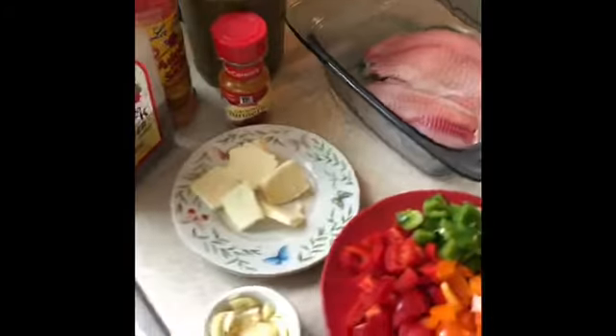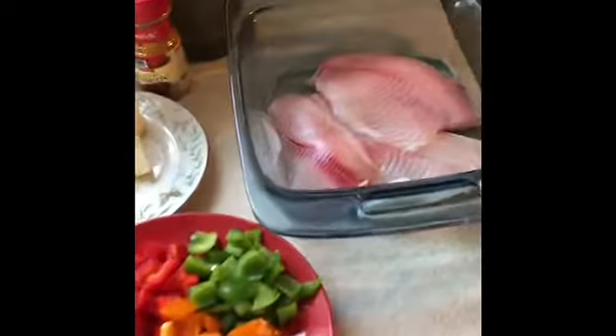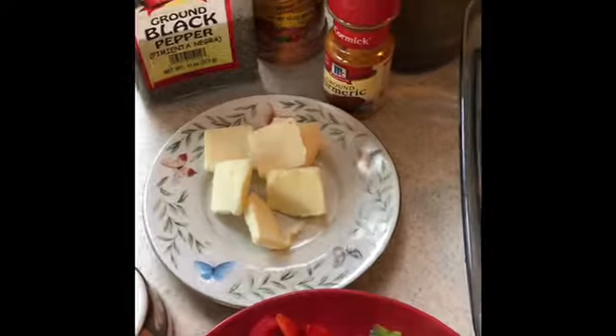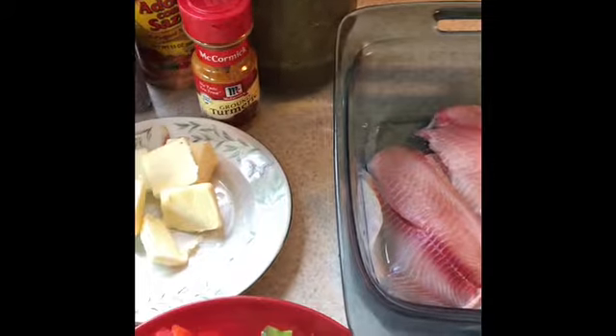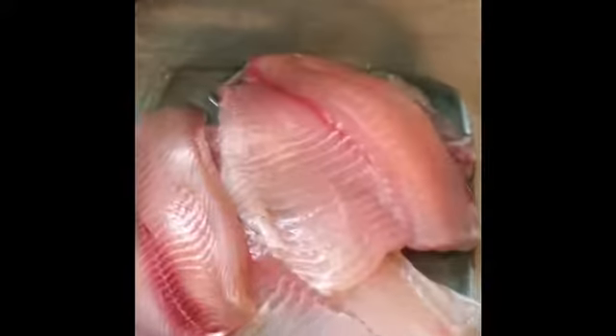Hey YouTube, good afternoon! I'm cooking tilapia with peppers — some garlic, some butter, ground black pepper, La Flor adobo con sazon, some turmeric, and some homemade sofrito. I'll be making a separate video on just the sofrito. The tilapia is already cleaned.